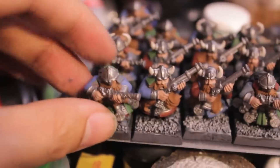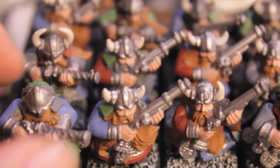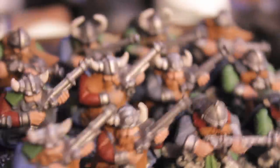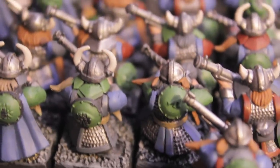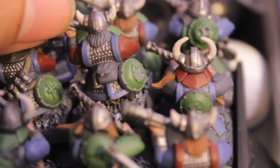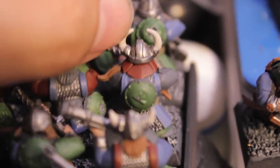My friend who had these models and sold them to me also put little shields on just about all of them — on their backs — but he didn't do that for the Battle for Skull Pass models. So I took some extra shields and just glued them to the backs of the single piece models to give them some consistency. I put them on the hip where it felt like it shouldn't be on their backs.